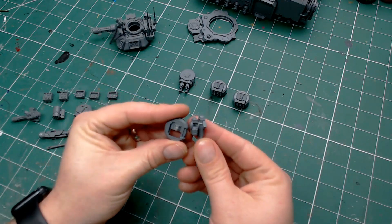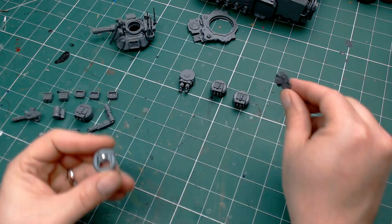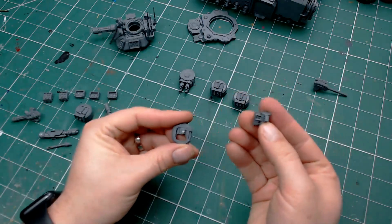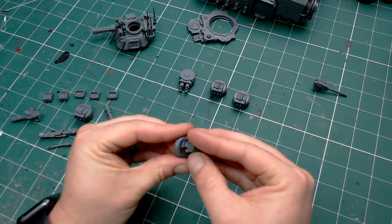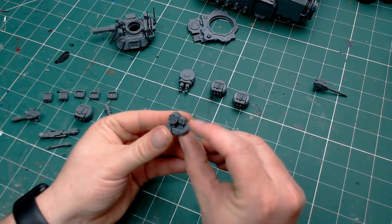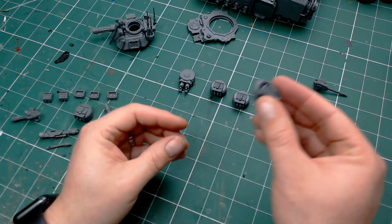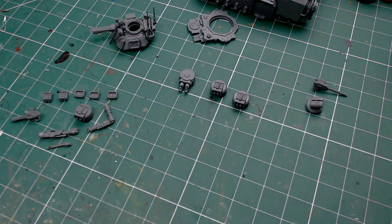The first one we're going to look at is this rear Icarus heavy stubber. You can see there's a little magnet on the nub and a little magnet on the inside, and we can replace that option with this little missile launcher — exactly like that. That actually holds in place without a magnet to be honest, but there's one in there for stability so that we hopefully don't lose any of those parts.